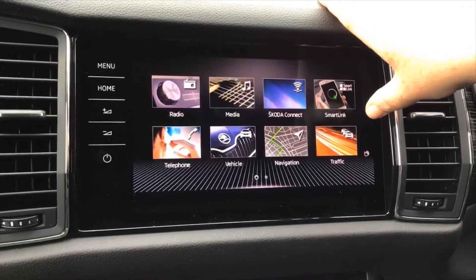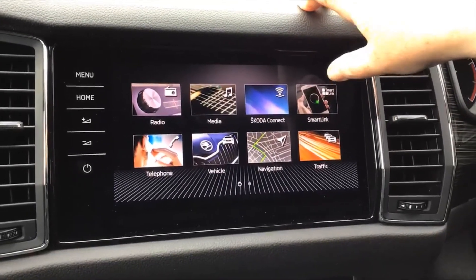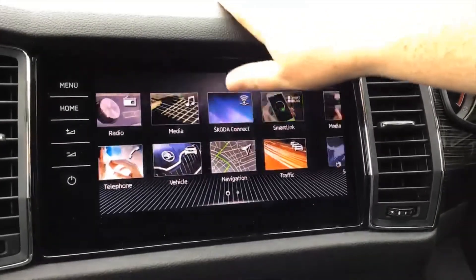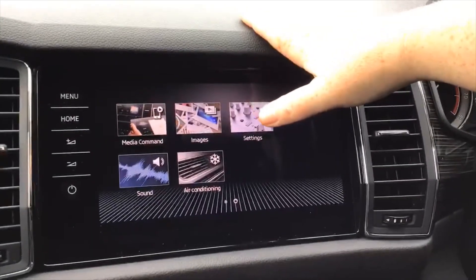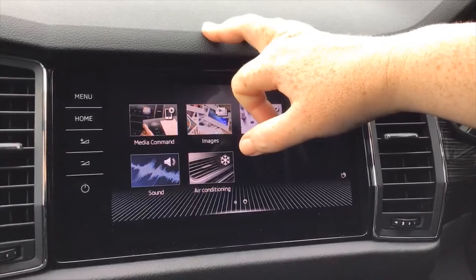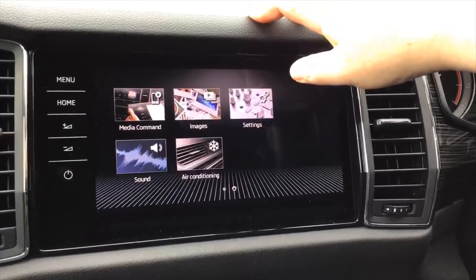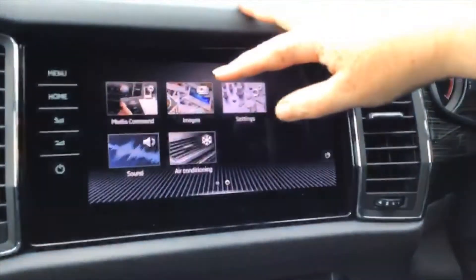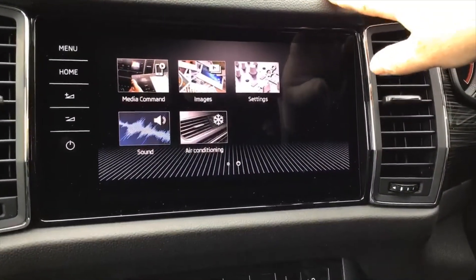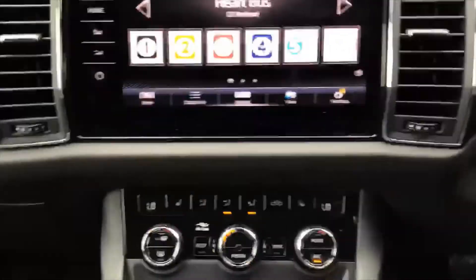Traffic alerts give you all live traffic message centre information before you take a journey. Smart Link lets you plug your phone in using the original cable to use certain apps on the dash. Media Command allows somebody in the car using an iPad connected to the Wi-Fi to control certain features. You can also have a slideshow of favourite pictures when stationary, access your sound settings, air conditioning via menu, and all system settings.